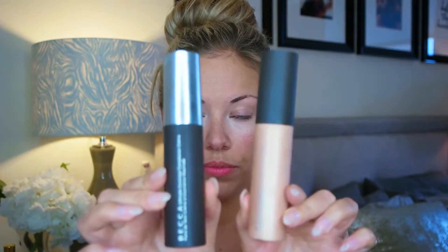For under the eyes, we're going to use the Becca Brightening Under Eye Color Corrector. This is like a pale pink. I use this in every tutorial — especially when I'm not doing a full-on color correction with oranges and greens and lavenders, this is a great interim product and it really helps with dark circles.